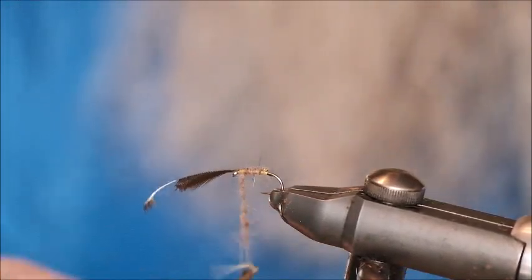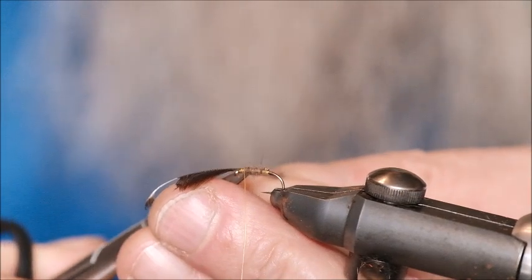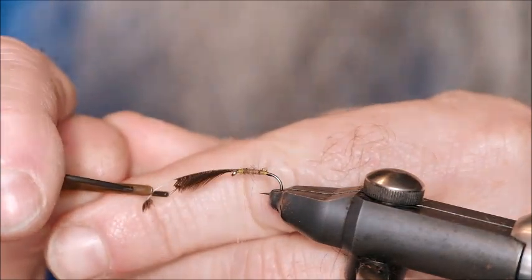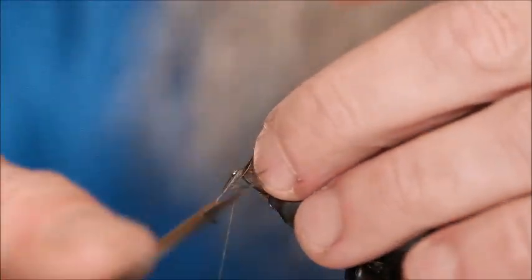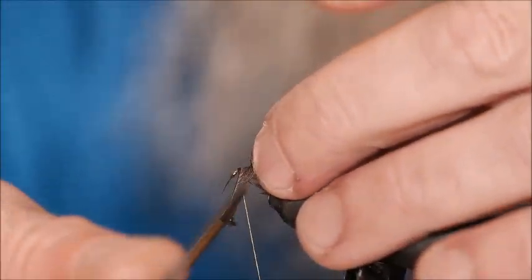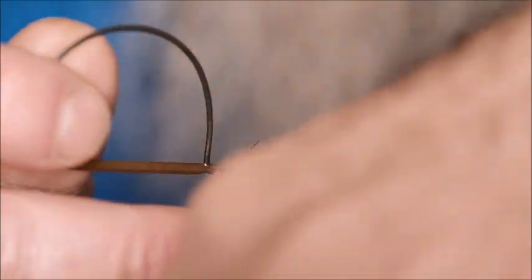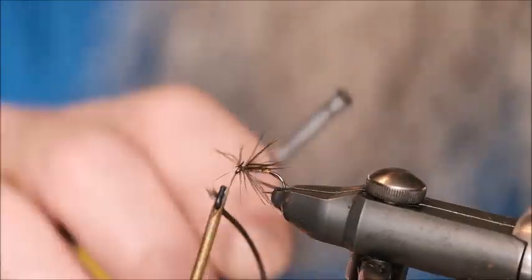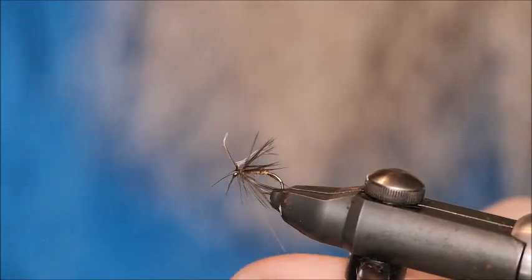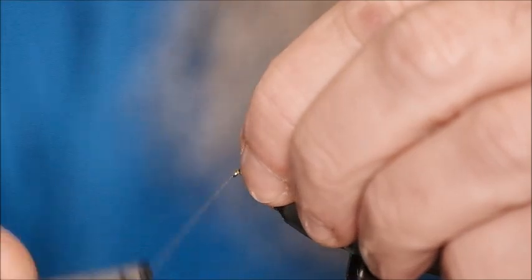Now tie that off, trim the waste. Now the feather — very simple. Just be gentle with the feather because they are quite delicate, but they're very strong when they're tied in. Bring the thread over. Sometimes it will snap off, but sometimes it necessitates using the scissors, so we're going to use the scissors here. Pull the feather back, nice secure turns.